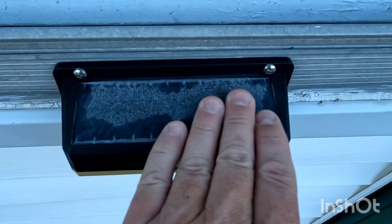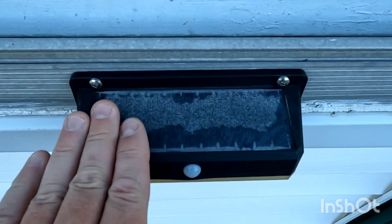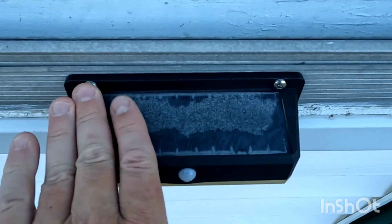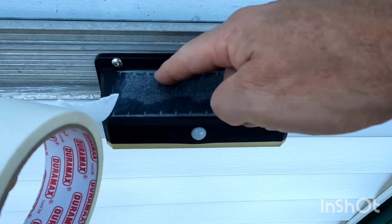What you're going to want to do first is clean this off. You could use some dish detergent and some water and a rag. And before we paint this, we're going to make sure it's nice and dry. So we're going to apply our masking tape around the solar panel.